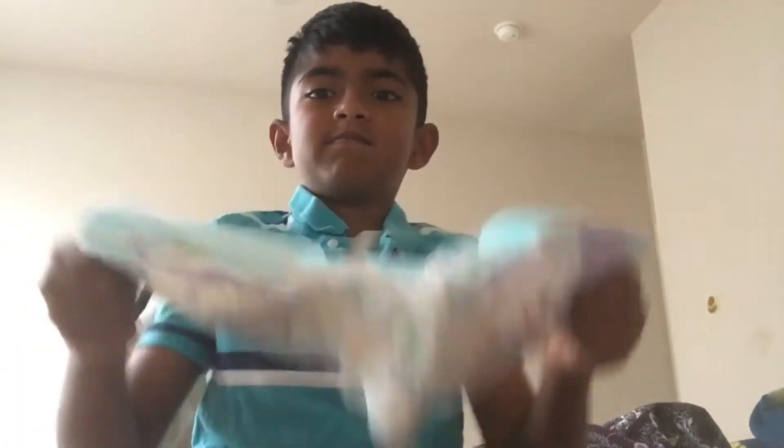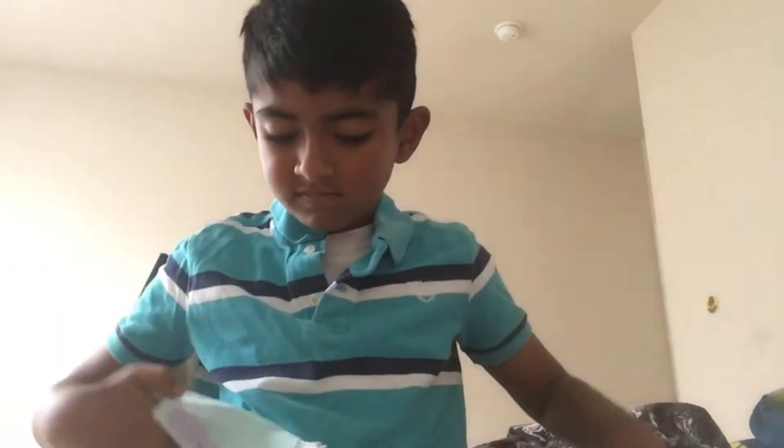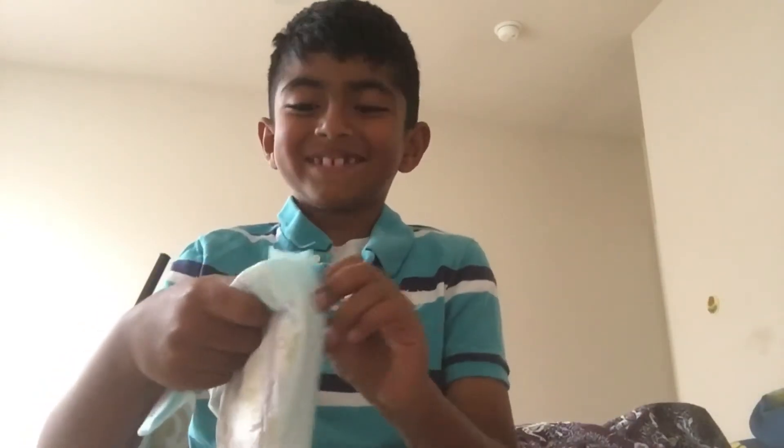Step 1: take this diaper, open it up, then you just rip it apart and work the diaper apart. This is going to be fun!